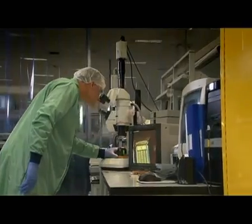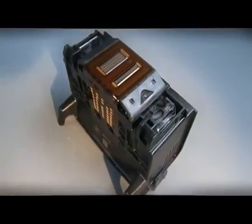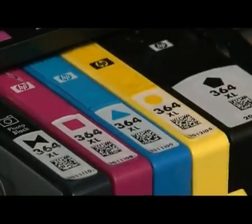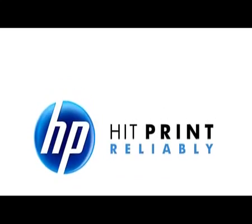HP's innovations in inkjet technology have simplified the printing experience for our customers. When you buy an original HP ink cartridge, you're getting great value, outstanding print quality and reliability, with consistently amazing prints that you have come to expect from HP.